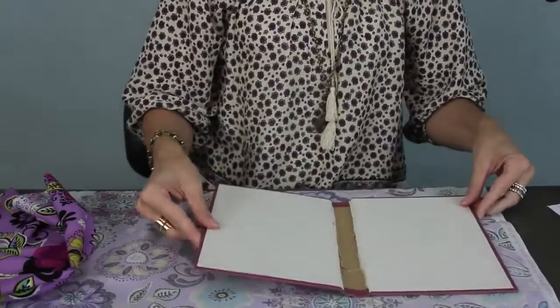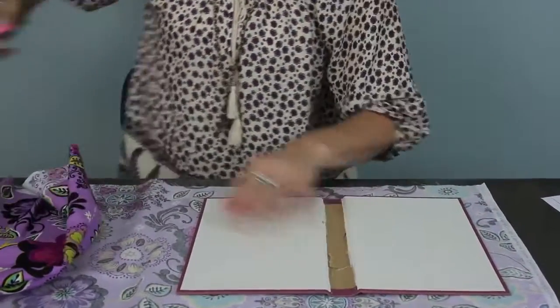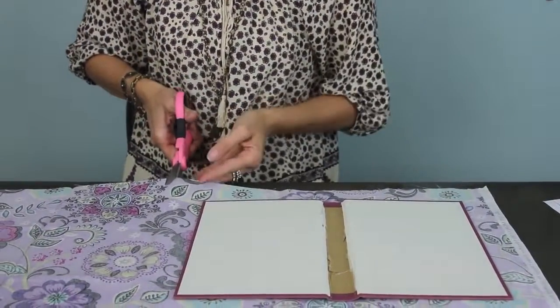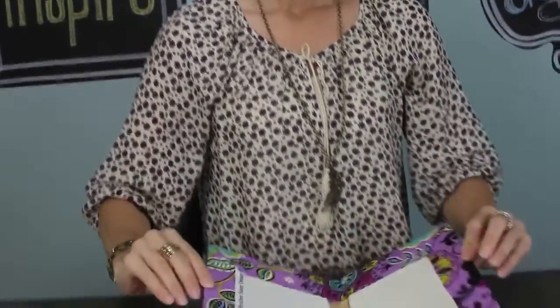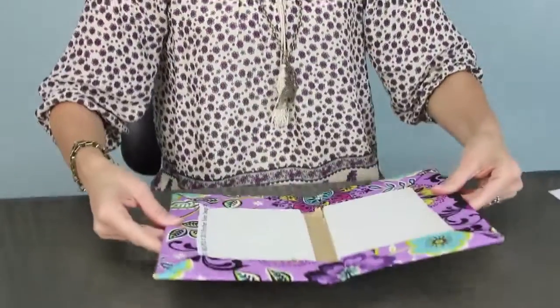The first thing you're going to want to do after you have your book cover is cut out your fabric that's going to surround your book. I'm going to leave about a two-inch rim. This is where we're different from the fabric covered books. Right now it looks like this — and how cute is that going to be!